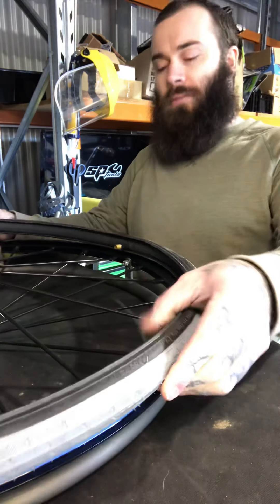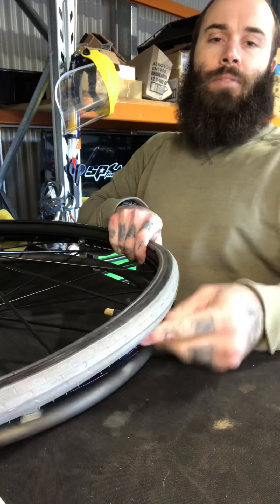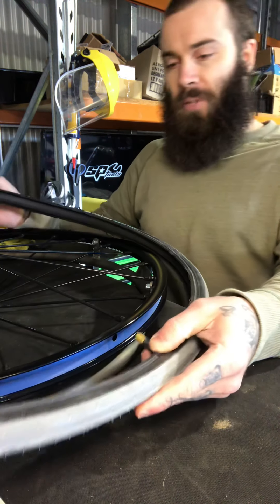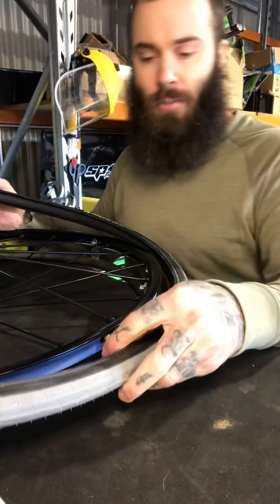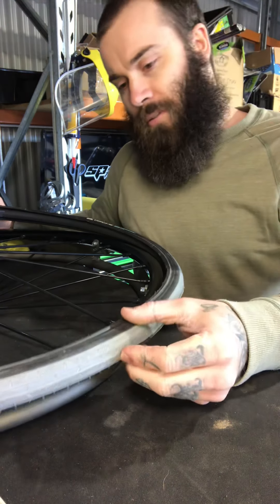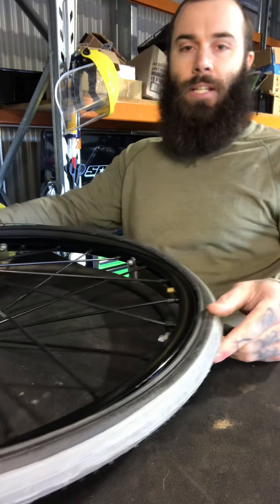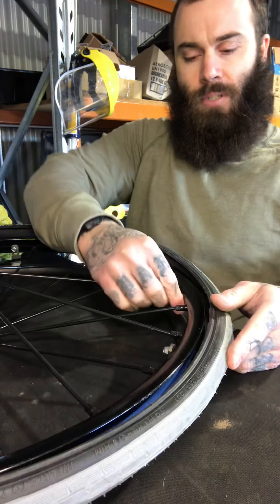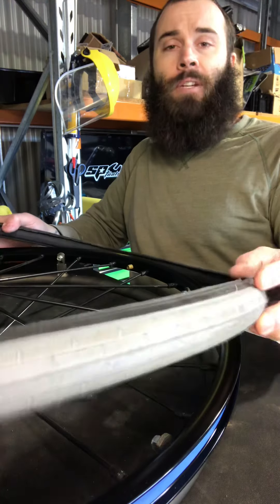Grab your hole — what you want to do is line up your valve with the hole and push it through. There you go, so that is now in there. Where my finger is, the tube is in. The rest of the rim and tire is still floating, not attached to the rim yet — that's good.